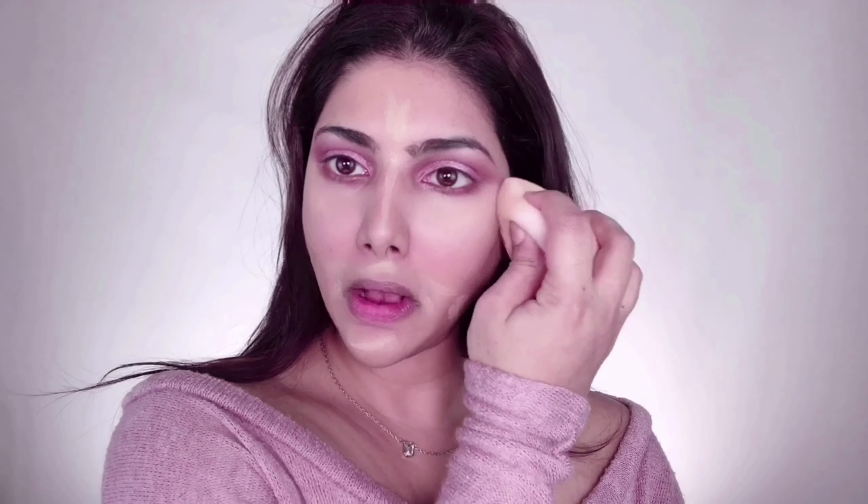To conceal and highlight, I'm taking the same L'Oreal Paris concealer in Cashew and applying this under my eyes, in the center of my forehead, down the bridge of my nose, cupid's bow, chin, sides of my mouth, and also where I have acne spots to cover. I'm blending all of that away with my damp beauty blender.